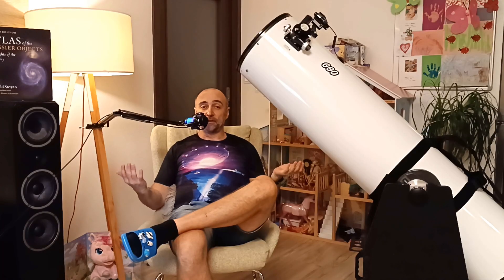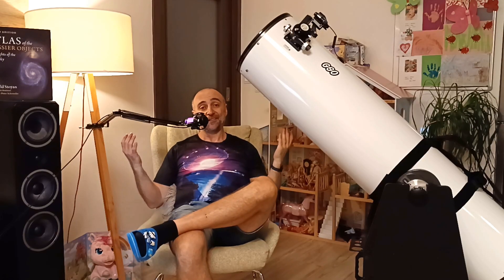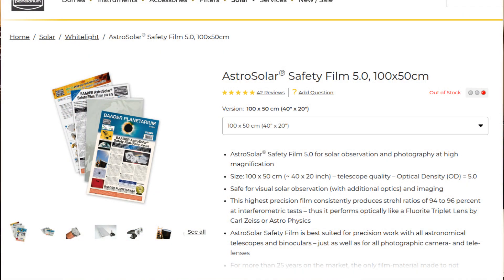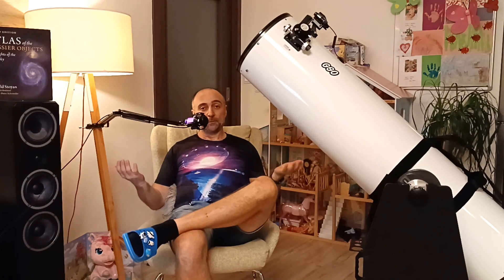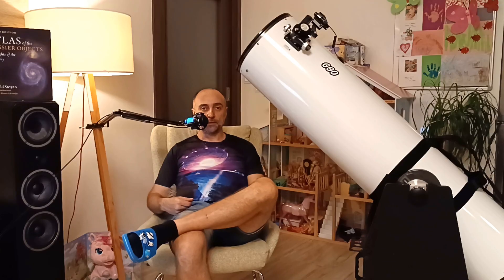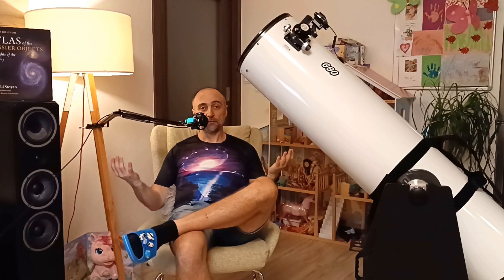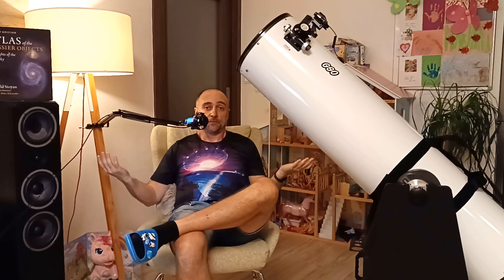Observing the Sun is also very possible — all you have to do is install a Baader solar filter in front of the aperture. Unfortunately Baader Planetarium has not yet produced a large enough sheet of Baader film. I've been waiting a year for that sheet so I can finally capture the Sun with the full 12-inch aperture. People will say the seeing won't allow it most of the time — true, but on those few nights a year when the seeing does allow full aperture, it's an unforgettable experience.